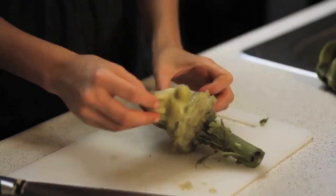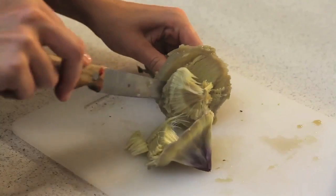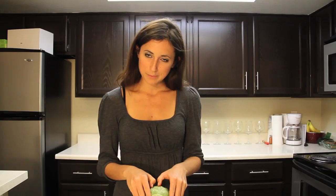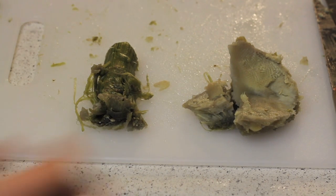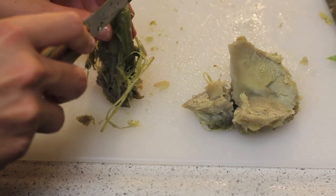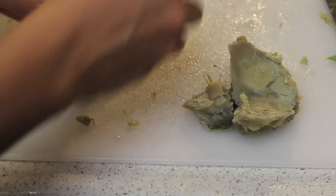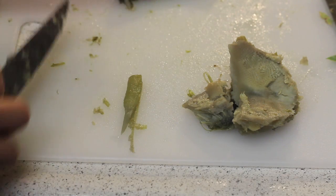Eventually you will make your way to the heart. You are going to need to carve out the choke part — it has the consistency of feathers, basically like biting into a down pillow. Carve away all the excess parts and cut off the stem. The heart is definitely the most meaty and delicious part of the artichoke. Finally, you can eat the core of the stem too — just trim away the sides with a knife and enjoy it in the rest of your dipping sauce.